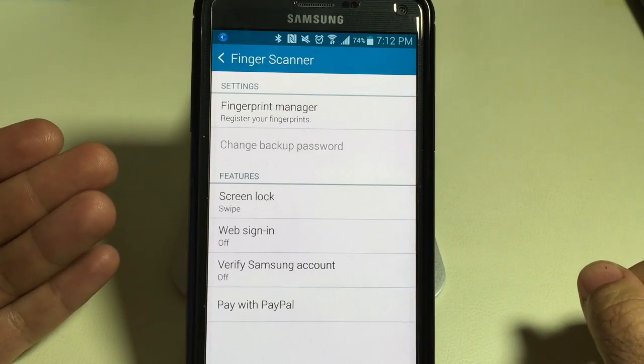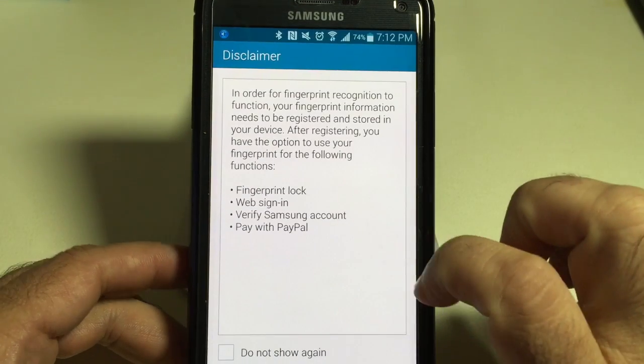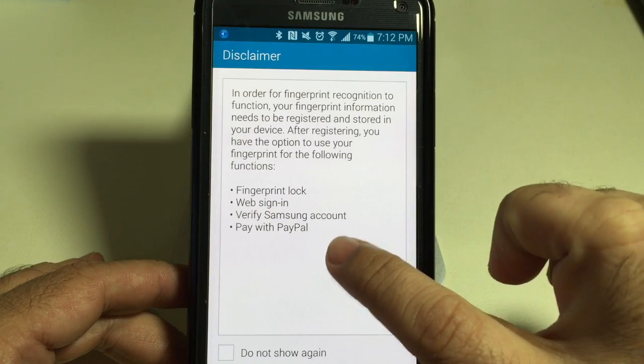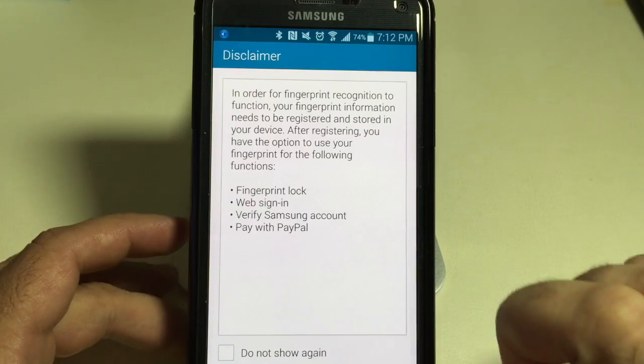The next step is to register your fingerprints. You'll notice there are a couple of things you'll be able to do: you can use it for web sign-ons, for verifying your Samsung account, and paying with PayPal. This list is going to grow longer and longer, just like what you see with Apple Pay. I'm going to hit OK.